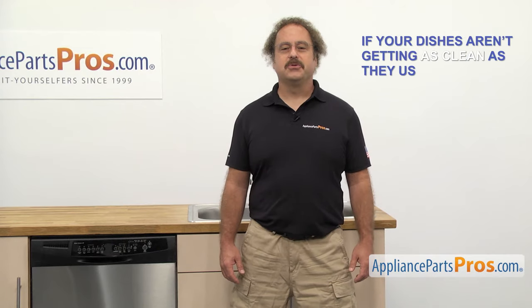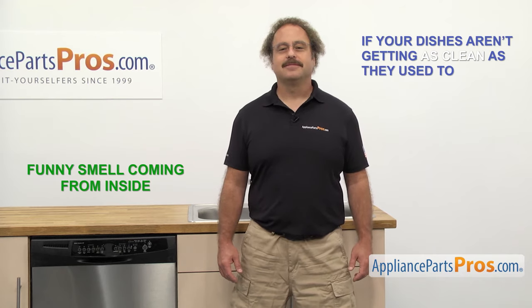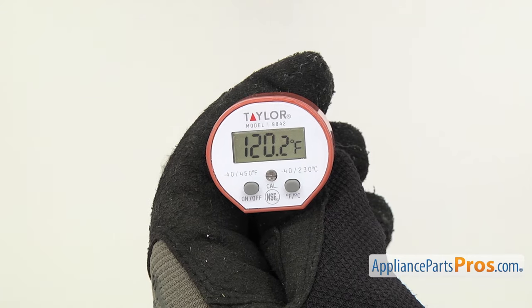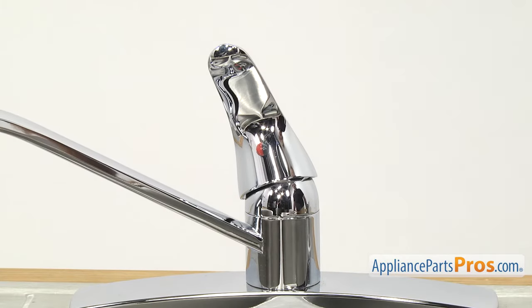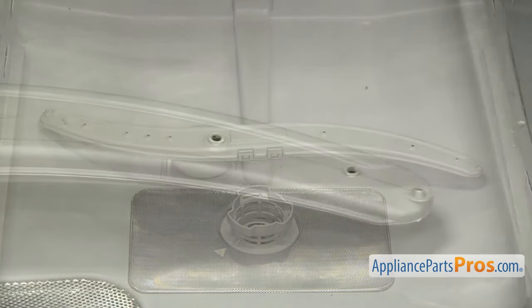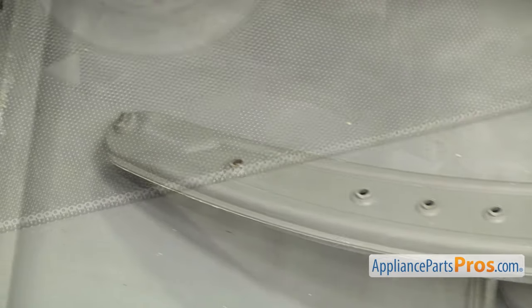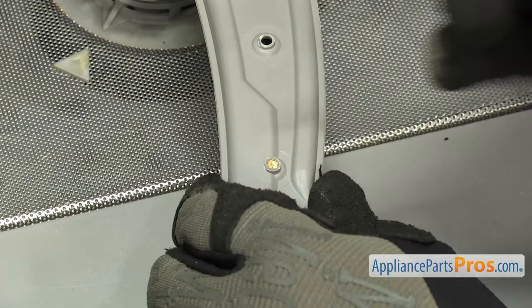Now here are those performance tips we mentioned earlier. If your dishes aren't getting as clean as they used to, or there's a funny smell coming from inside, it could be that you need to do some regular maintenance. First, make sure the water temperature is correct — most manufacturers recommend the water to be around 120 degrees Fahrenheit to clean properly. You can also run the hot water in the sink until it comes out hot to clear out the cold water in the lines before you run the dishwasher. It's important for the spray arms to be clear of dirt and soap residue. Simply take a small nail or toothpick and check all the holes on the spray arm. If any are clogged, make sure to clean them out.